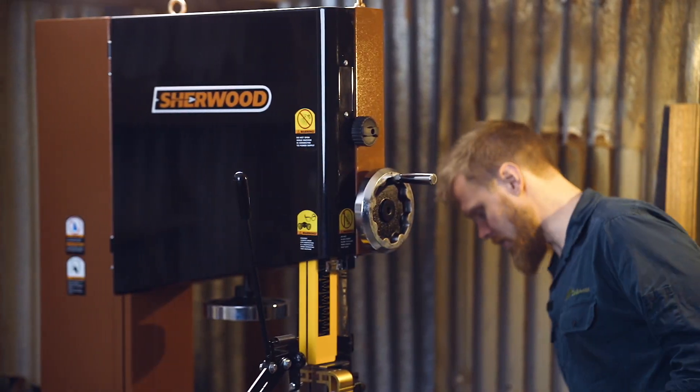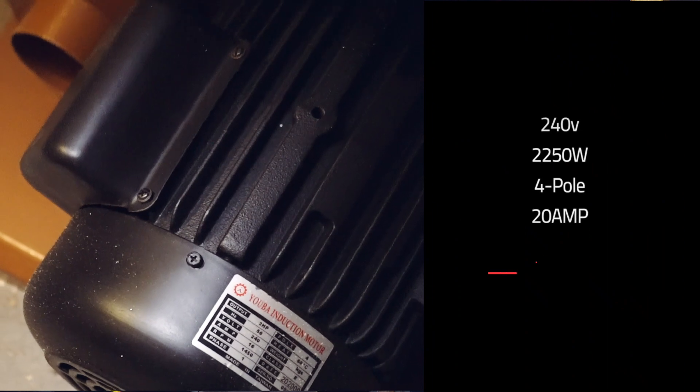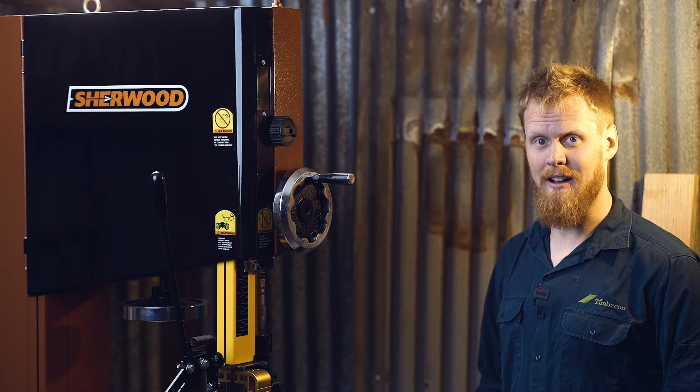Now the reason that we call it the Beast isn't just because it's pretty to look at — it's because of what's also beating in its chest. Let me show you. Beating in the chest of this absolute behemoth is a 240-volt, 2250-watt, four-pole, 20-amp motor. It's more powerful than most, and it's definitely going to work a lot harder.